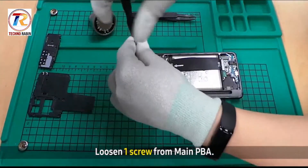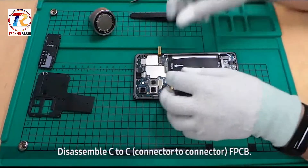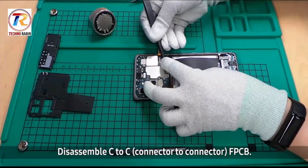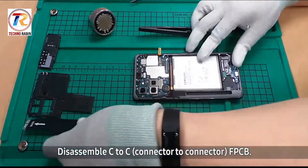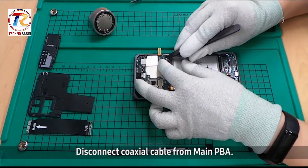Loosen the one screw from the main PBA. Disassemble the C2C FPCB. Then disconnect the coaxial cable from the main PBA.